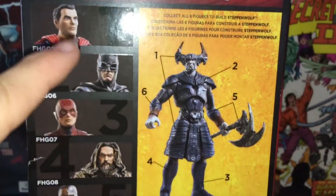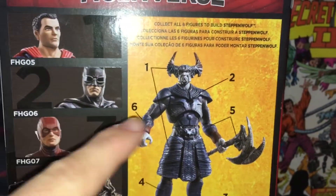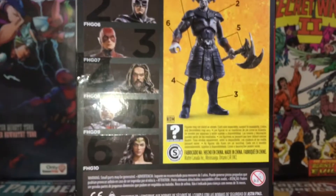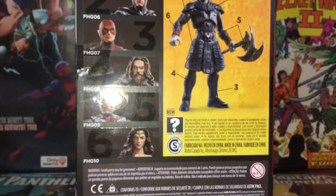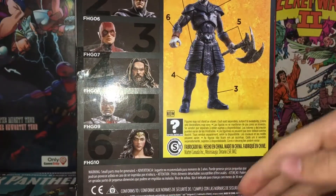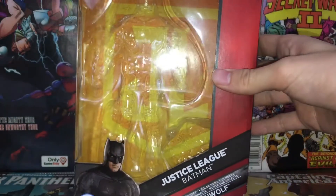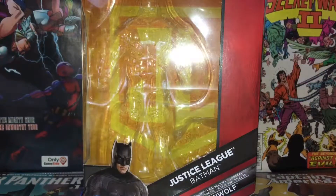You can see Superman, Batman, Flash, Aquaman, Cyborg, and Wonder Woman. Batman comes with the torso of Steppenwolf, which is pretty neat. There's some other info on the bottom too. That's the other side of the box — let's crack this thing open.